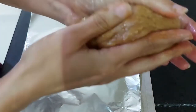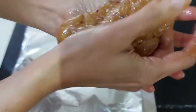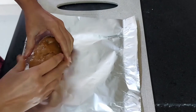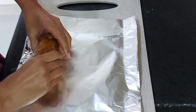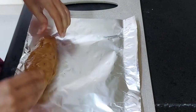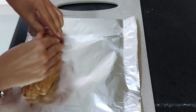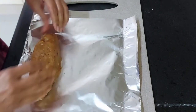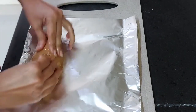Now take a ball of the chicken mince — the grinded paste from the mixture — in your palm. Apply a few drops of oil and tighten it first into a circle, then roll it into a cylindrical shape.